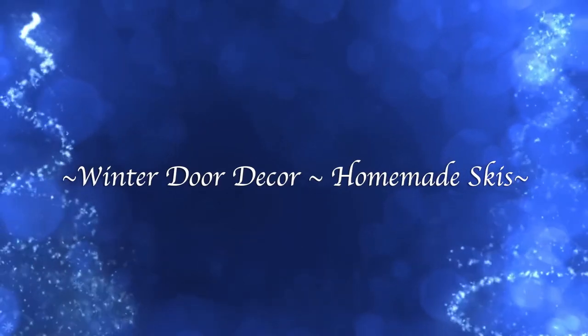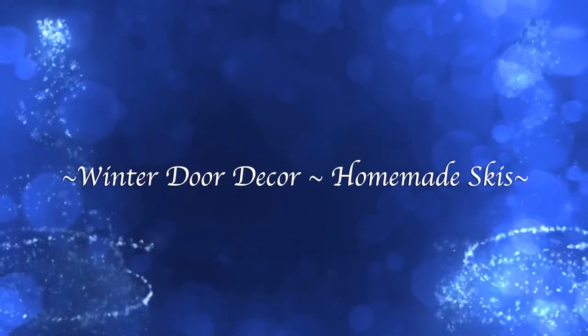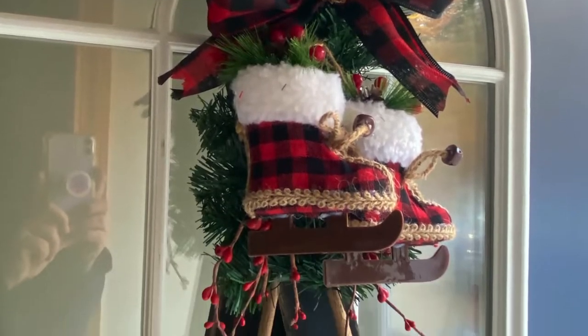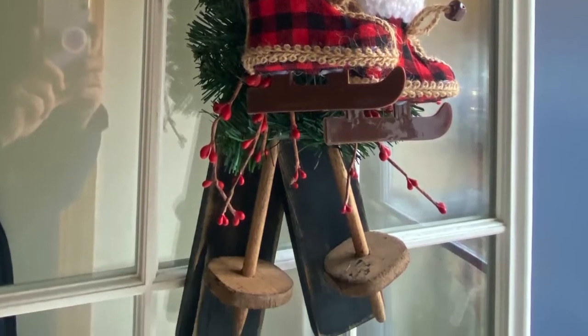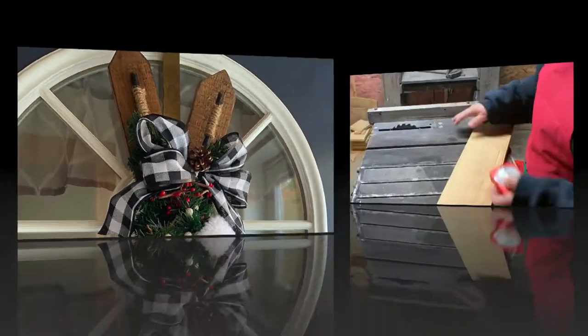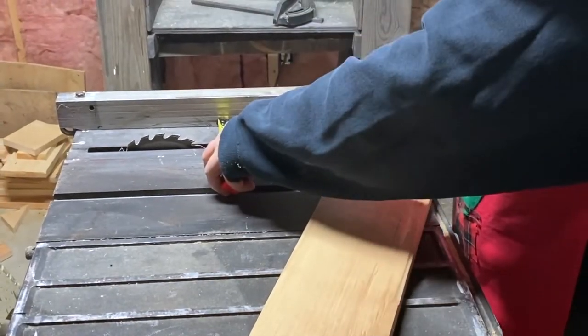Hello my crafty loving friends. Welcome to Repurpose My Way, I'm Shelley. Today we're going to be doing some winter decor. I made some homemade skis and poles that would hang on your front door to welcome your guests.